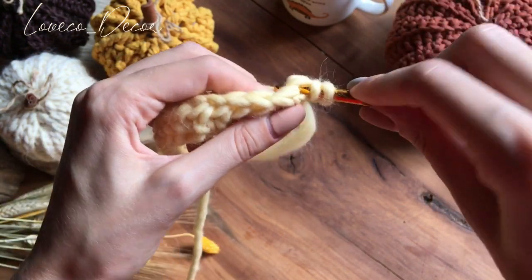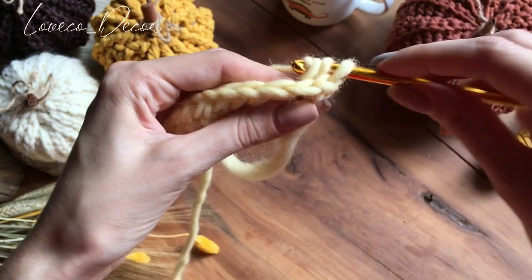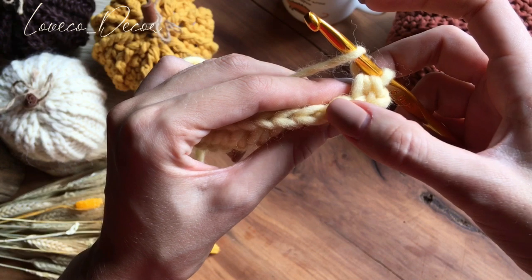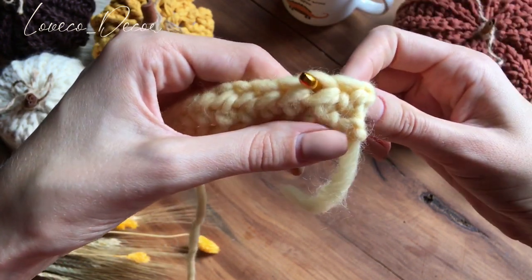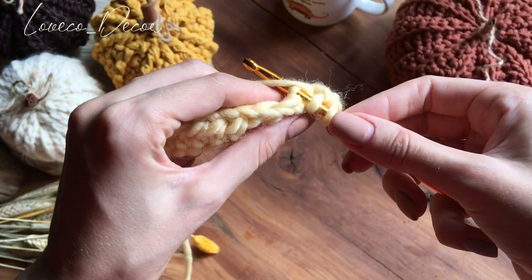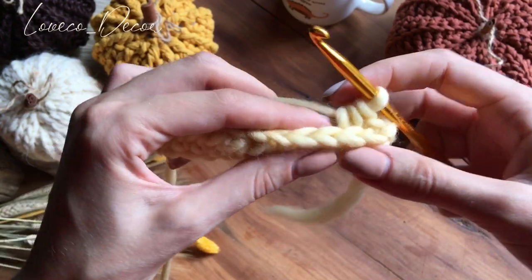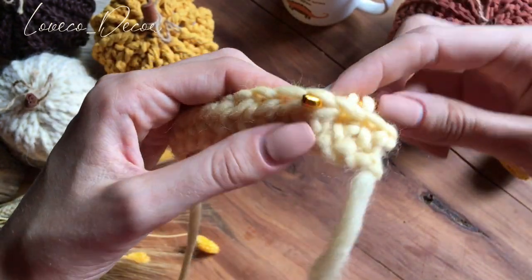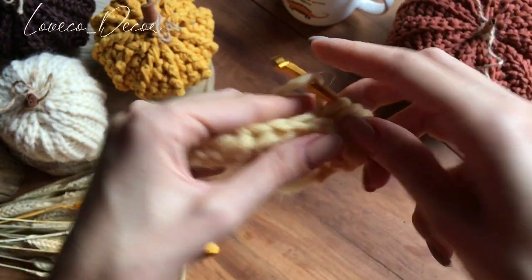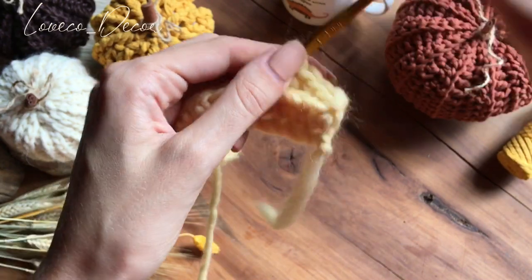Под петельку и обратно. Выводим рабочую нить, 3 петельки на крючке провязываем вместе. Затем снова накид, ищем следующую петельку — вот эту мы провязали, вот это следующая. Снова под нее с изнанки вводим крючок. Вот она перемычка, которую нам надо захватить. Подхватываем рабочую нить, провязываем 3 петельки вместе. Следующий столбик — снова делаем накид, не забывайте. Вот туда вводим крючок. То есть видите, у нас вот эта косичка остается снаружи, нетронутая, и все столбики оказываются вот так.